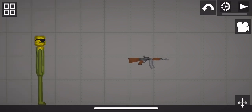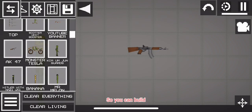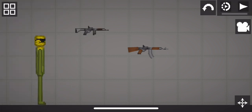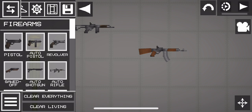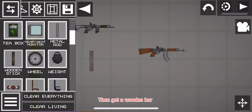You need to freeze the timer so you can build. Get an auto rifle, then get a wooden bar.